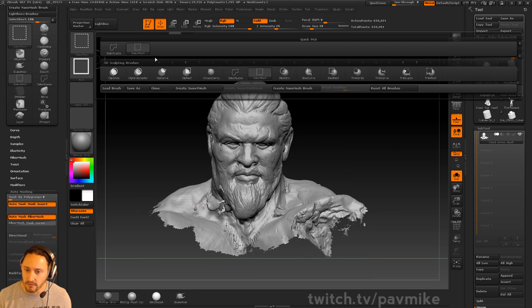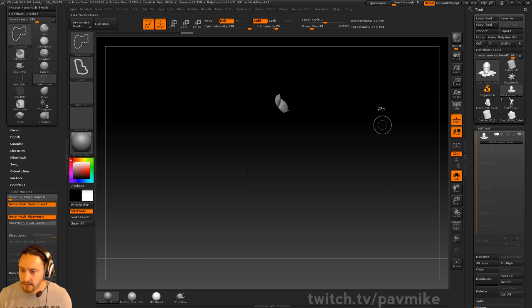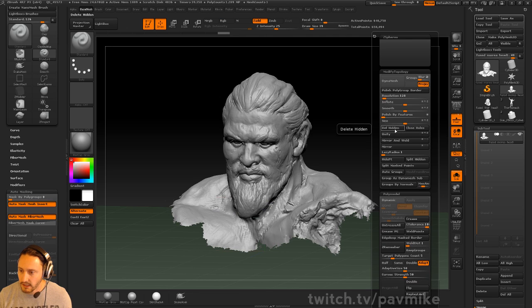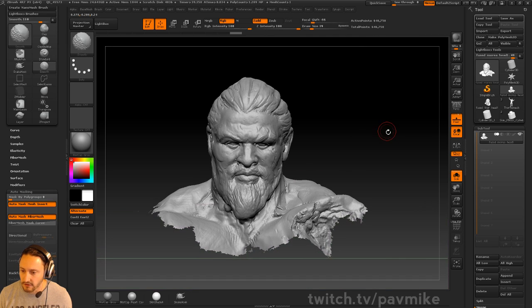To clean this one up, it'd just be a simple matter of grabbing this little piece here, Control-Shift-A, and that'll grow all contiguous vertices. So all of this garbage here will be deleted if you do Geometry, Modify, Topology, Delete Hidden.